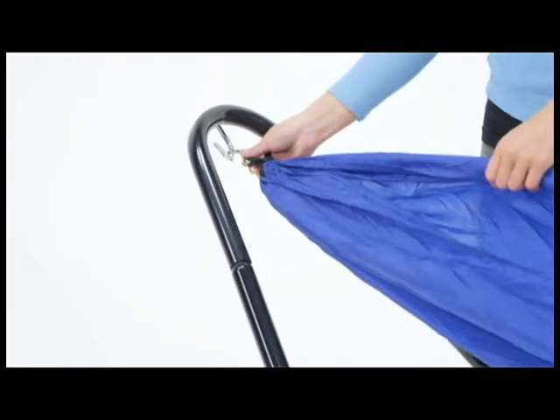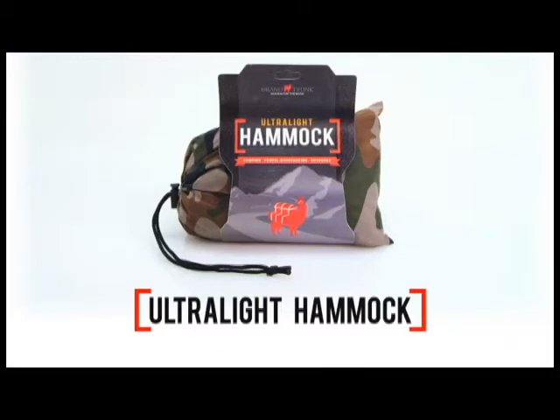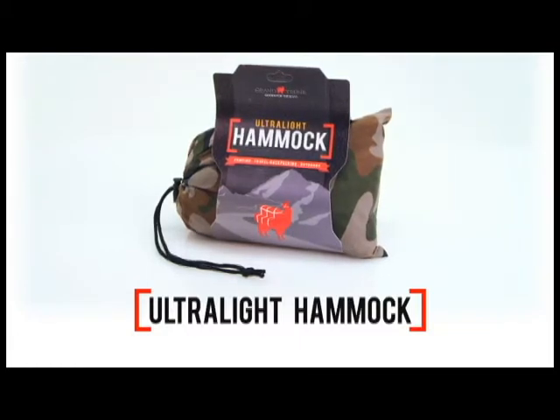Super easy to set up with two included S-hooks, you'll only need to supply your own rope or buy the Grand Trunk Hanging Kit separately.